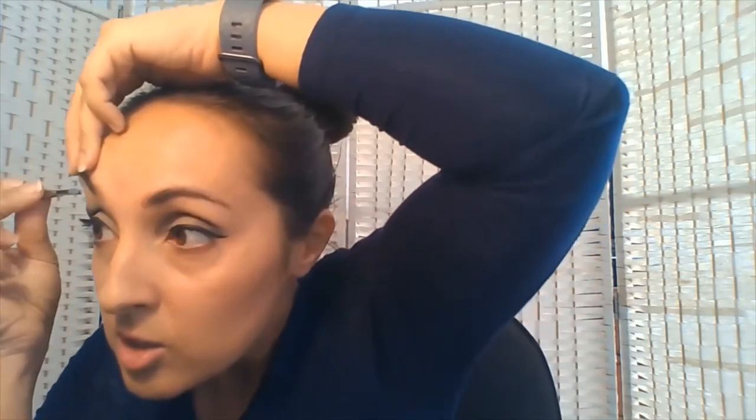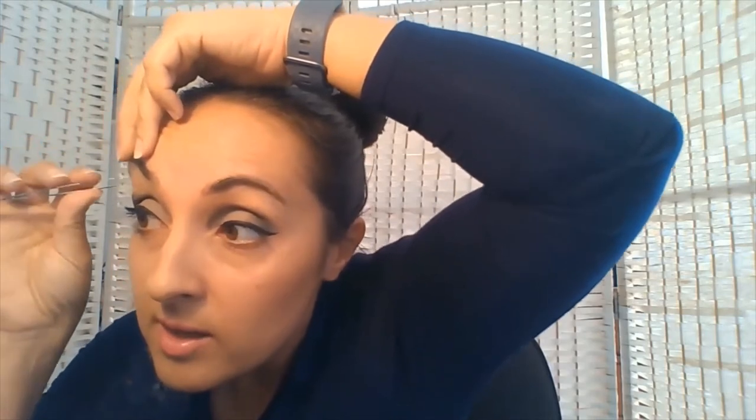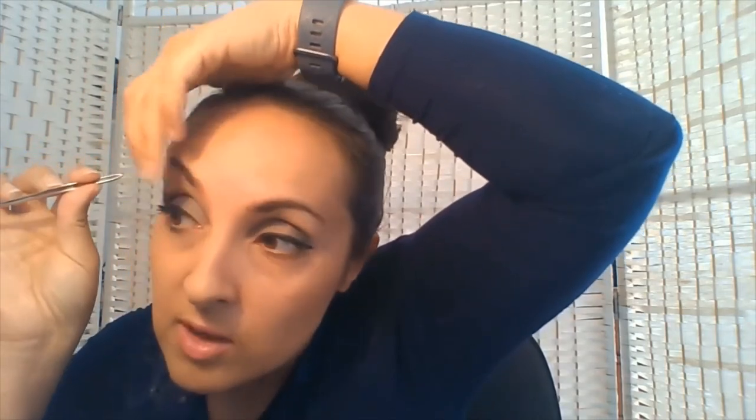Keep going with the tweezers all the way underneath — don't rush. You can pause the video if you need to. It might go a little bit red, but that's fine — we can put something on there to cool it down afterwards. Continuing on, just tweezing on the right-hand side going all the way underneath. Use an eyebrow brush or an old clean mascara brush to brush those eyebrows up — you can see how long my eyebrows are, so they're going to need to be trimmed down.